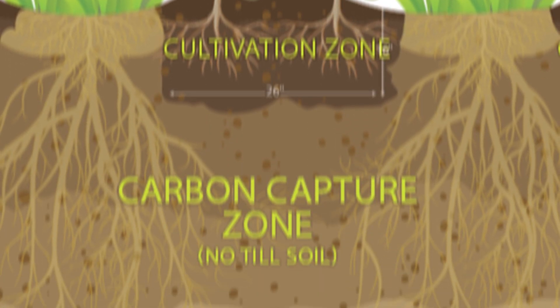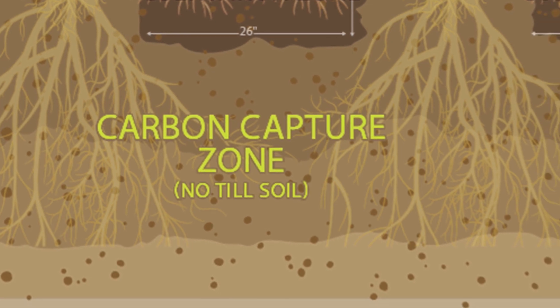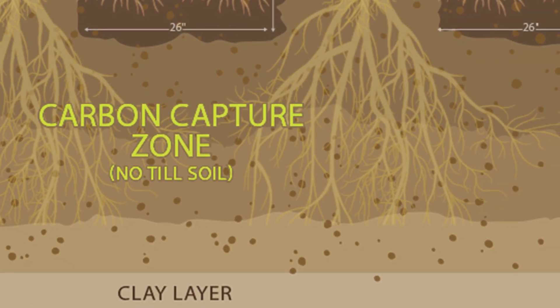A little deeper in the soil, you'll find the carbon capture zone. That is where the soil is not disturbed — no tillage occurs. As we move even deeper into the soil, the permanent crop roots below the soil capture additional water and nutrients lost through normal farming practices.